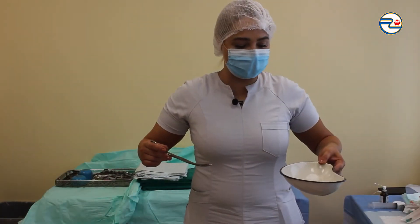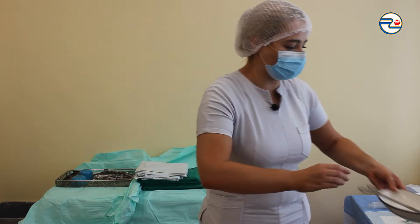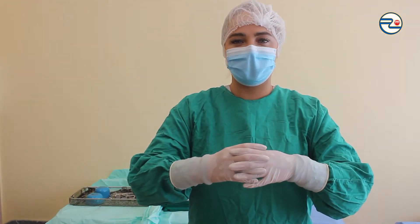Putting the bowl and instrument on a non-sterile surface without compromising sterile condition. Waiting until the surgical field becomes dry. Putting on sterile gown and gloves.